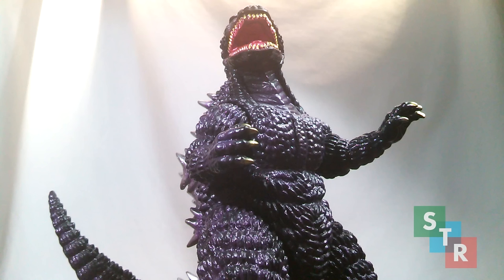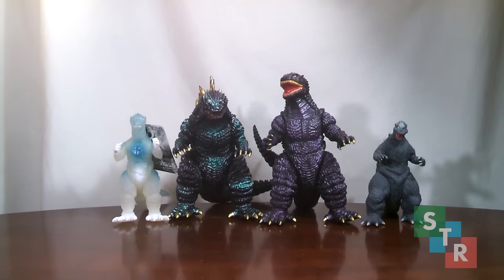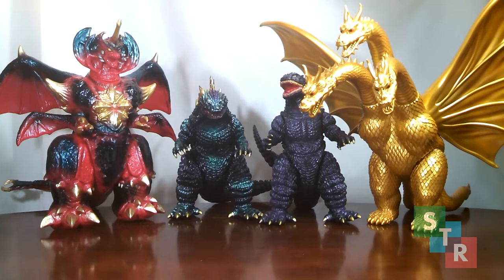This Godzilla in this particular paint scheme — and remember there are many — is a bit simplistic with the paint details compared to the other one, but it still looks great. For a size comparison, those familiar with stylized figures will know they are rather large. For those who aren't, here's a shot of these two next to some 6-inch Bandai vinyls, some SH Monster Arts, other Marmot figures, and some larger stylized figures. As you can see, these are quite the shelf hogs.